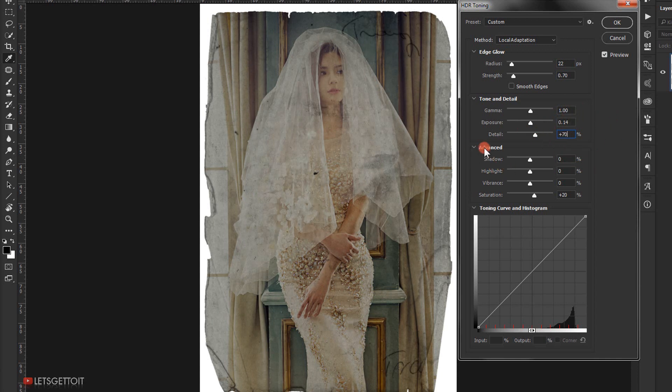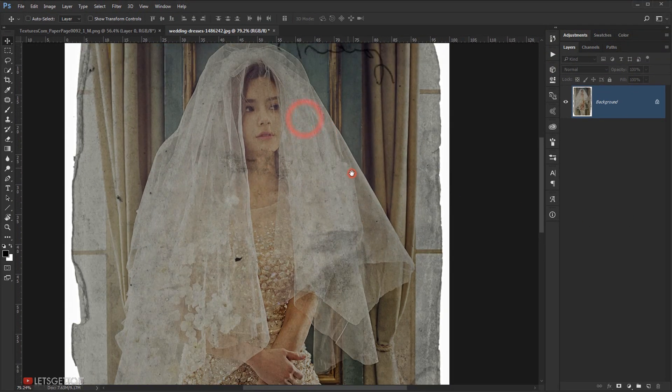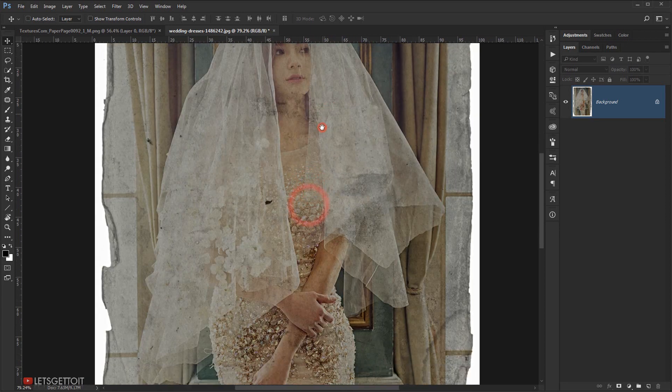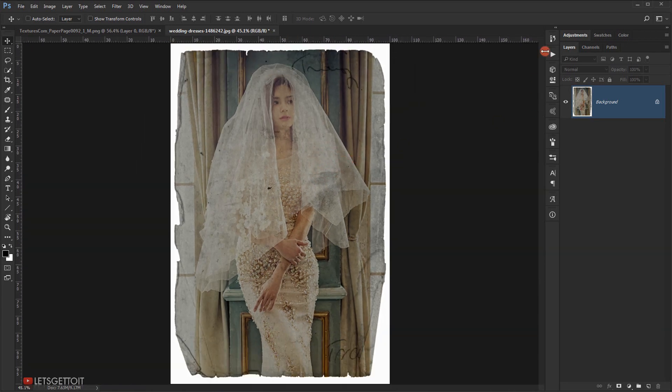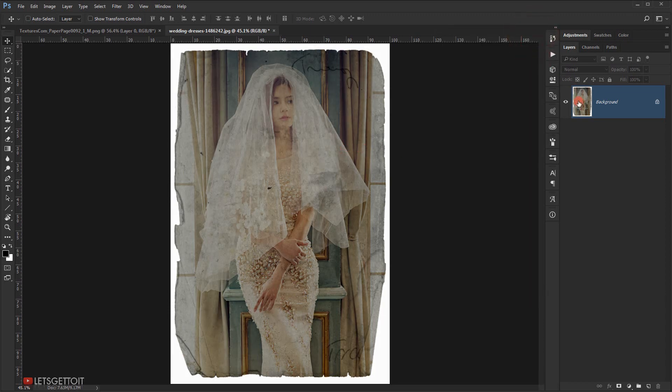In the Advanced section, set Highlights to minus 6 and keep Saturation at 20. As you can see this gives a really cool toning and HDR effect. If you go to History and go back one step, you can see the before and after — it looks really cool.